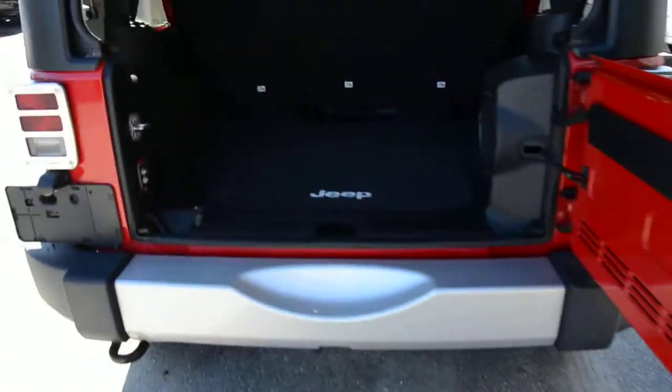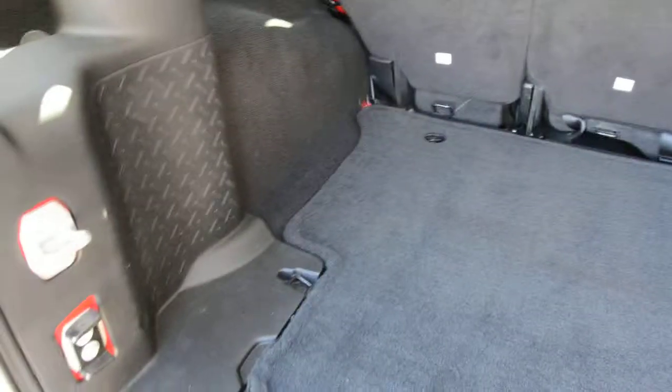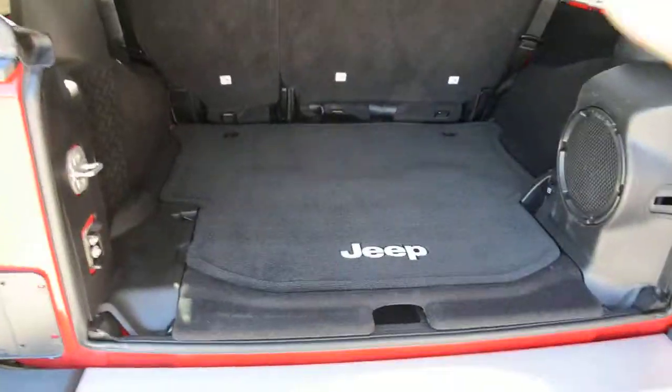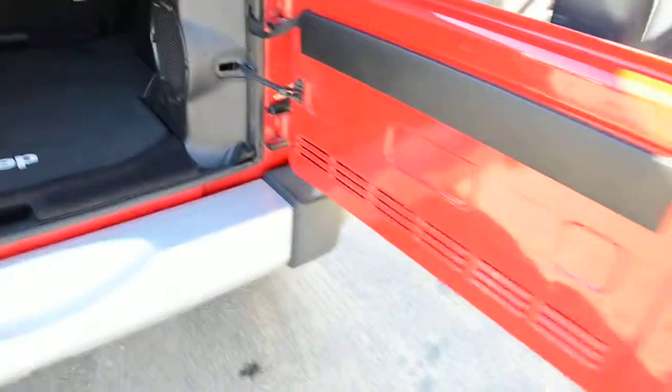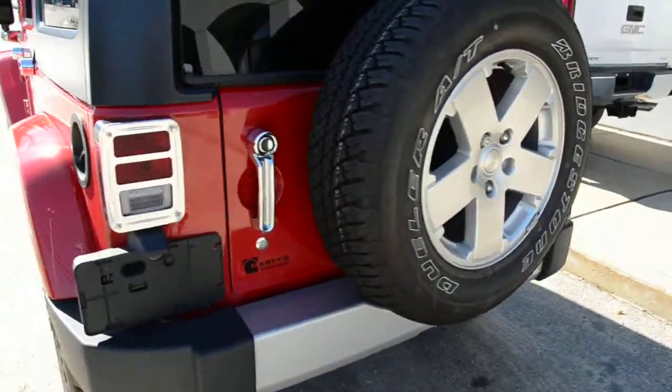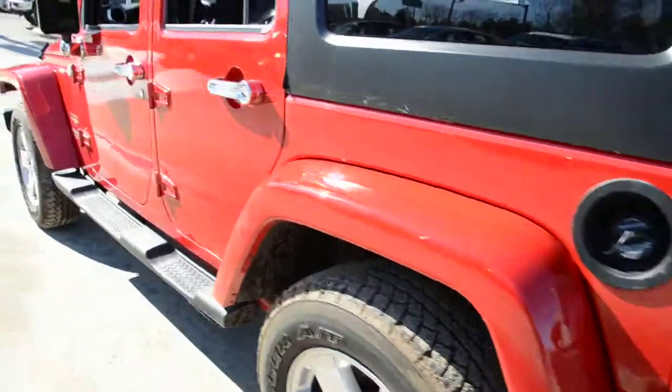Take a look in the back — you can see it's nice and clean. Actually, a lot of room back here. I was surprised — a lot more room than you would think. Really clean. I don't think this thing was ever taken off-roading, to be totally honest with you. You've got your full-size spare on the back, chrome trim and accents all over.